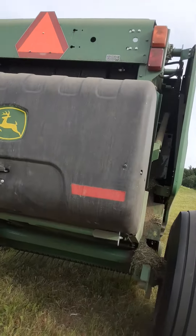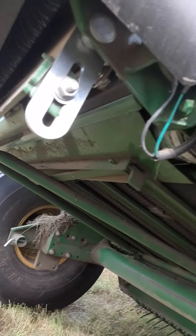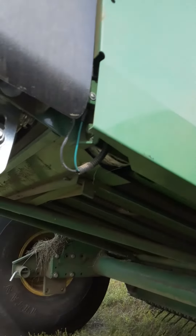Anyways, we're gonna go finish square baling and then we'll be done. We'll get all this in for the night. Not impressed with this baler at all.